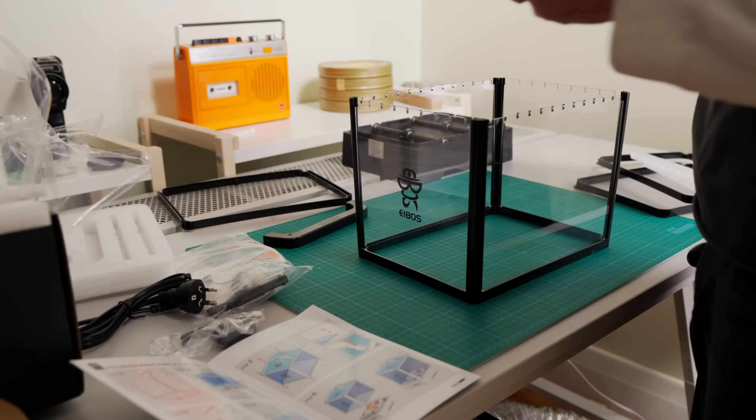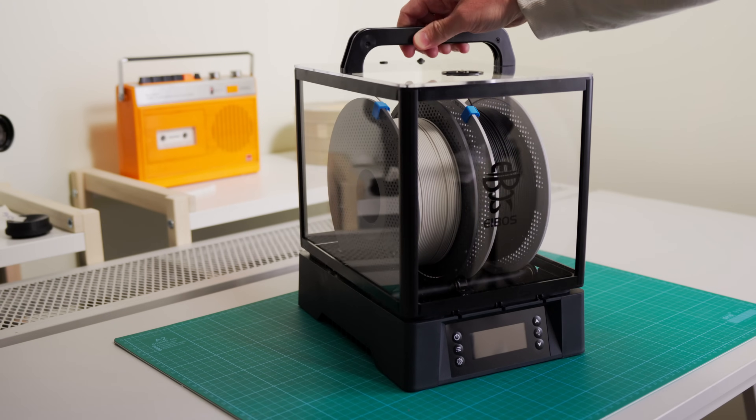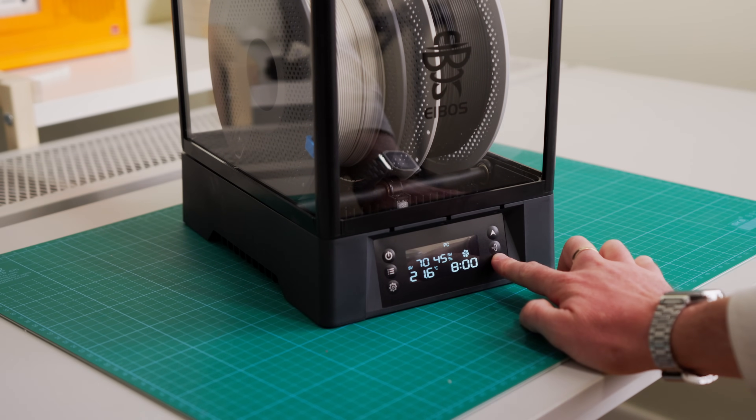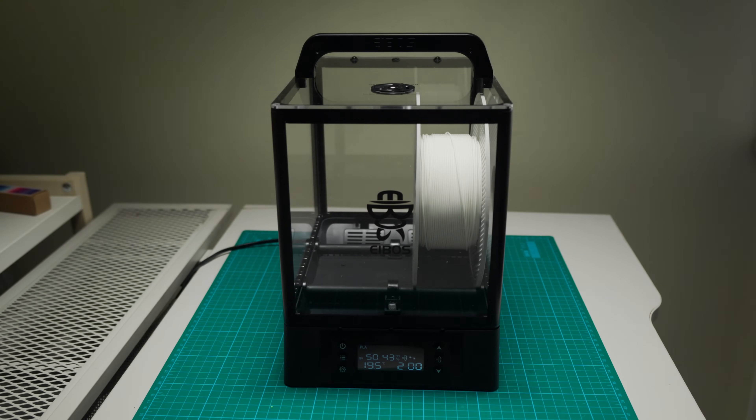The Eibos dryer comes in parts and you have to assemble it, but for tinkerers like us, that's no problem — goes together really easily and doesn't look too offensive on the shelf. It holds two rolls of one-kilo filament and also comes with an extender section that will allow you to accommodate up to two three-kilo rolls. The controls are pretty straightforward. Like most people, I didn't read the instructions — I just hit the buttons. It has a bunch of presets for each type of filament. In the interest of speed, I threw our formerly schvitz'd roll of filament in at 50 degrees for two hours. I know you're supposed to do a little bit longer for PLA, but two hours was good enough for a test.